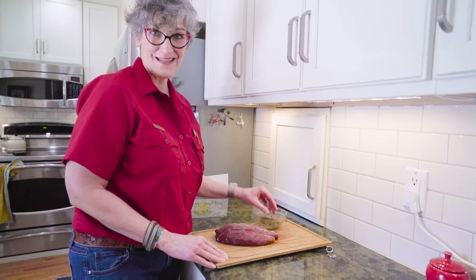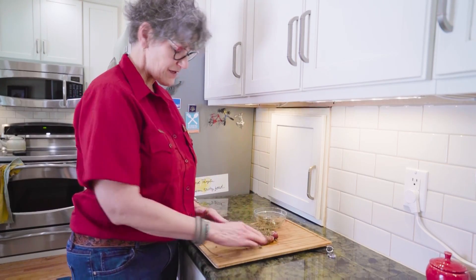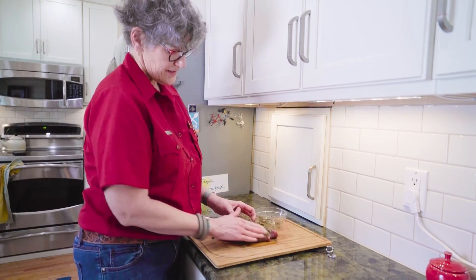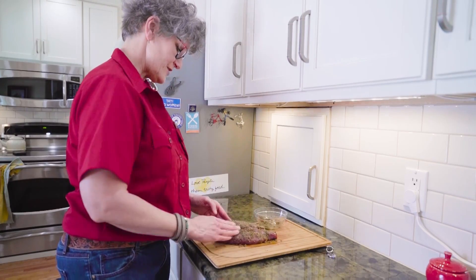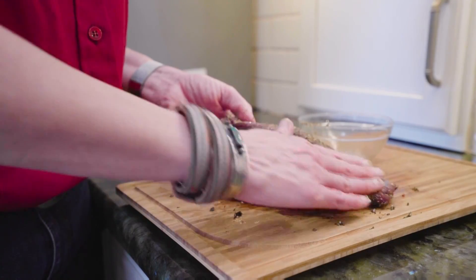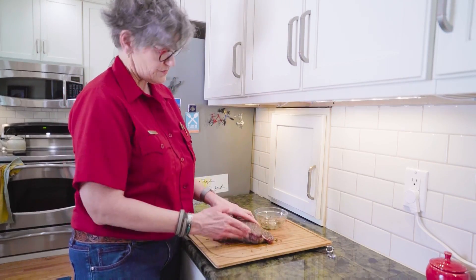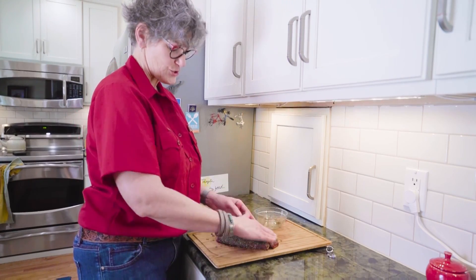Our rub is done and now we can get to rubbing. You'll notice that there is no salt in this rub, and also we use dried garlic instead of fresh. Salt with these long cooks can make the meat more tough, and with garlic it's always a good idea to use dried rather than fresh. The temperature is too low, so it's just raw garlic — it's not really cooking the garlic. So this is going to be a great flavor for our roast, and then we'll also be using the juices from the cook to make an au jus.